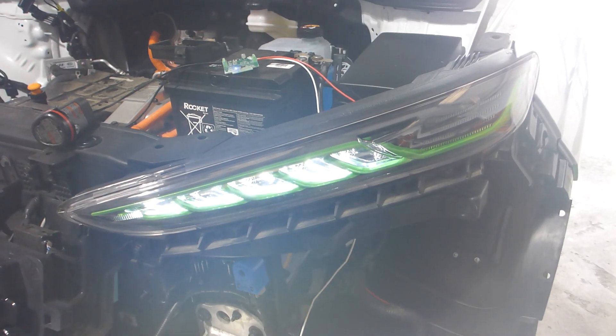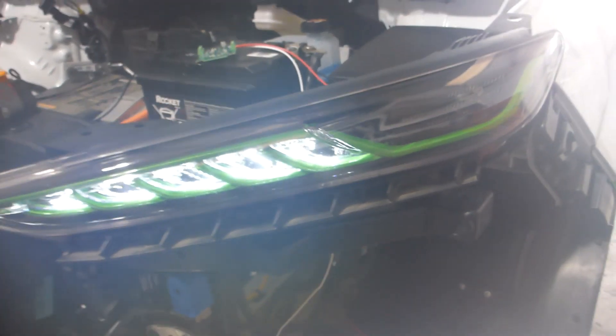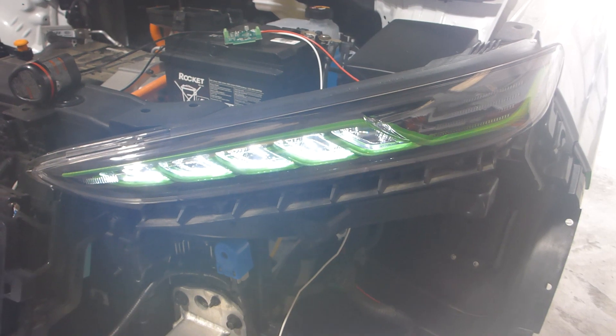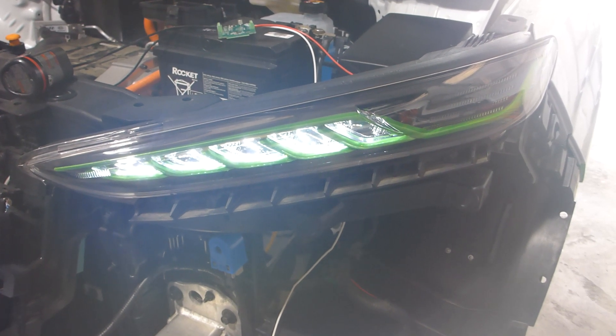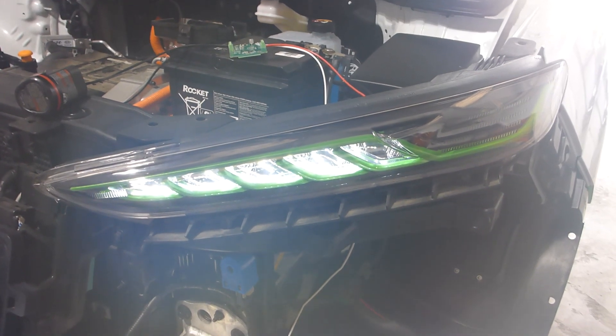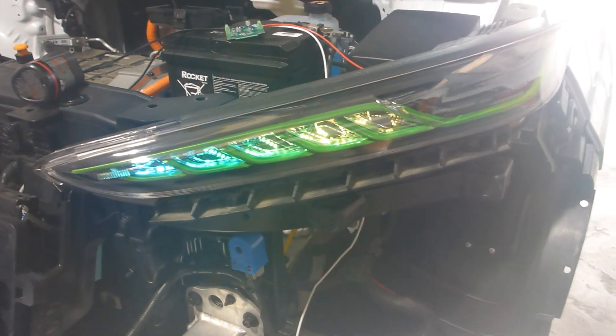So first of all, I'm going to showcase the DRL mode. You're going to have a white — it is a pure white chip DRL — and it's still really bright even though the reflector housings are blacked out. I have found that as long as you're using a high quality automotive grade finish with a base coat clear coat, it is a shiny enough surface that it will reflect out.